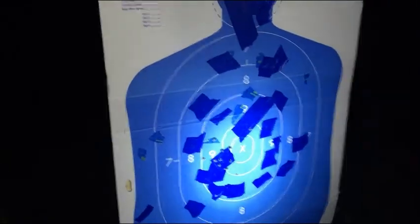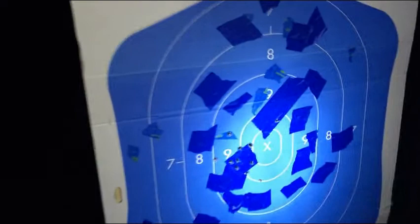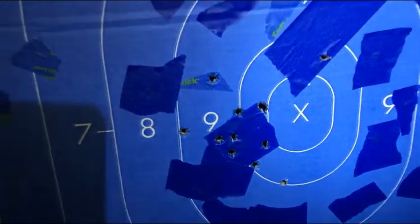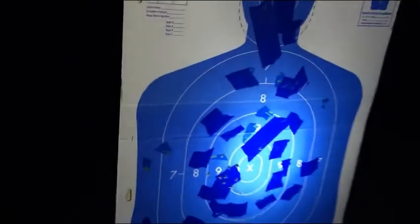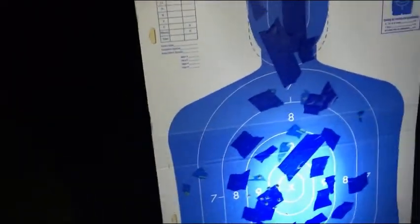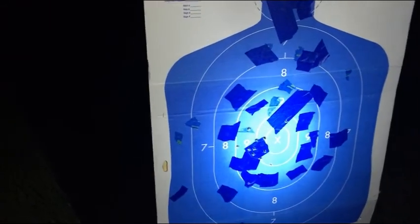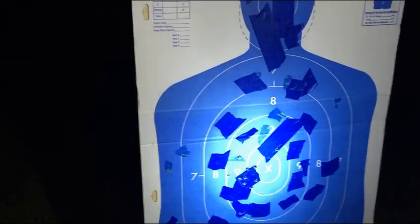These retail for about $135. Every now and then you can find them on Amazon for around $100 to $105. They're still awesome sights — that's why I put them on every single carry gun I have, and that's why Travis has them on his. They're good sights.